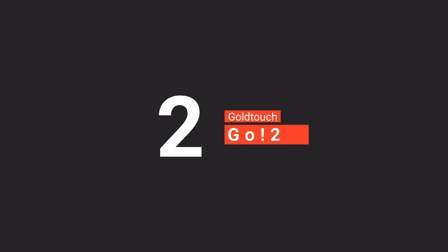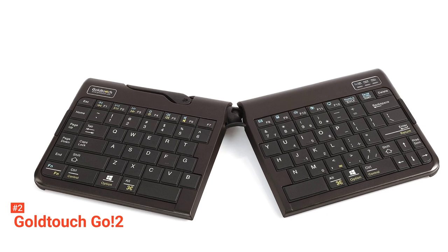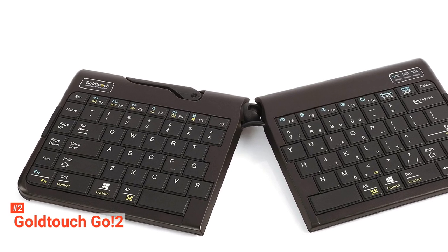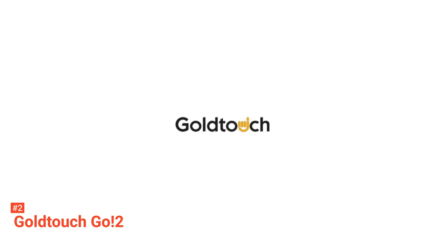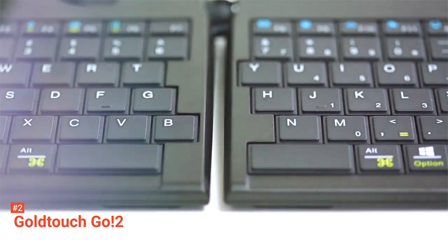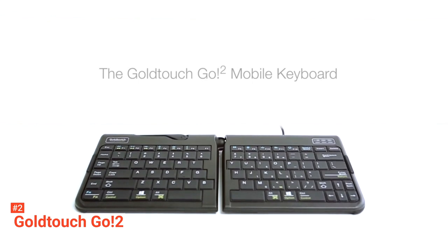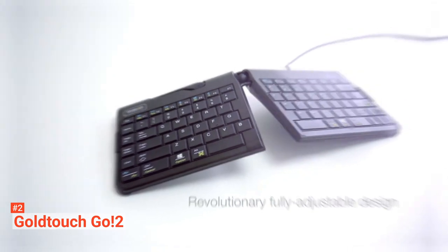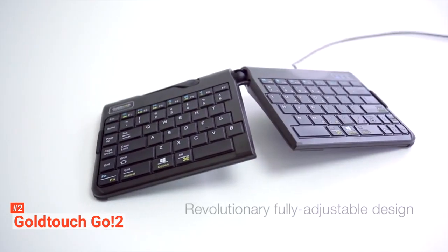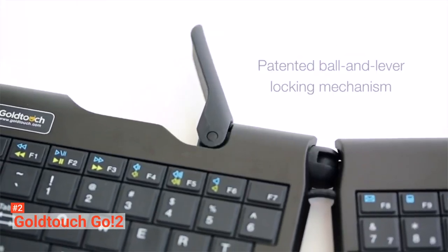The second product on our list is the Gold Touch Go 2. The Gold Touch Go 2 Foldable Mobile Keyboard is fast and responsive, perfect for on-the-go users. This ergonomic keyboard is customizable — you can adjust it from 0 to 30 degrees along the horizontal and vertical planes to give you the best position for ease and comfort. Sleek, slim, lightweight, and bi-foldable, the Gold Touch Go 2 is designed to provide convenience for its users anywhere and anytime. The combination of portability and personalization is what makes the Gold Touch Go 2 Mobile Wireless Keyboard so essential for business travelers.